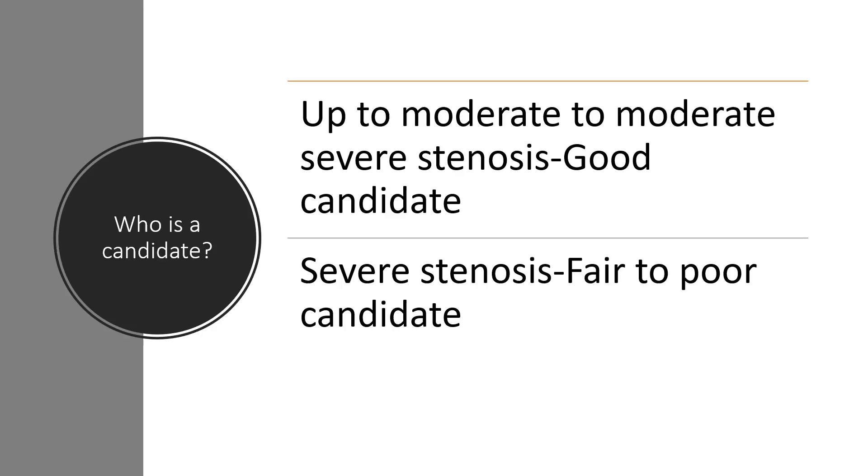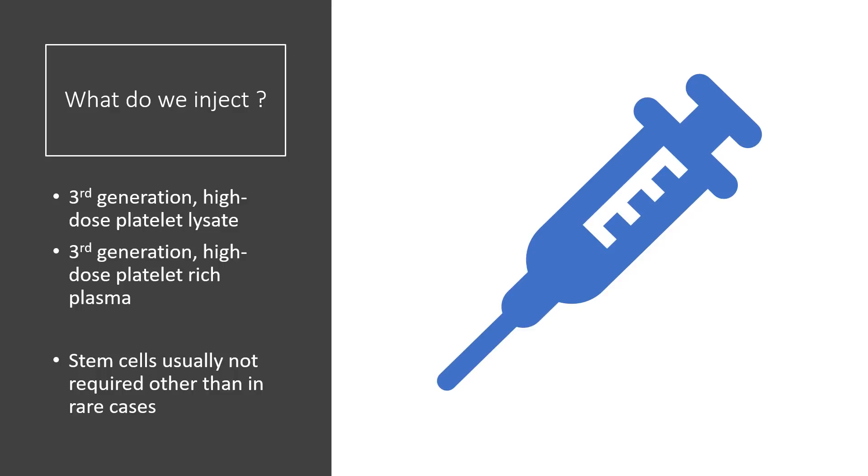Who's a candidate? If you've got up to moderate to moderate-severe spinal stenosis, you're a good candidate. If it's more severe, it's a fair to poor candidate. At the end of the day, that means we can treat about 80% of patients who have been told they have spinal stenosis and need surgery. About 20% we can't treat.